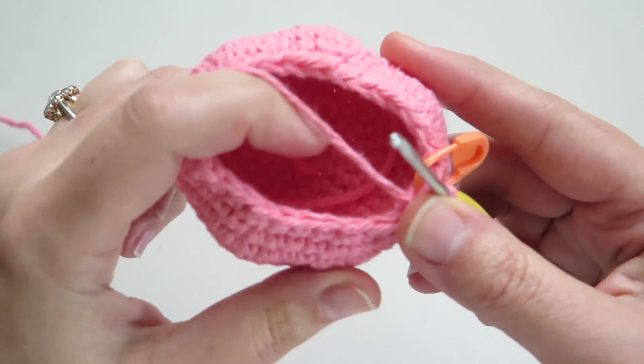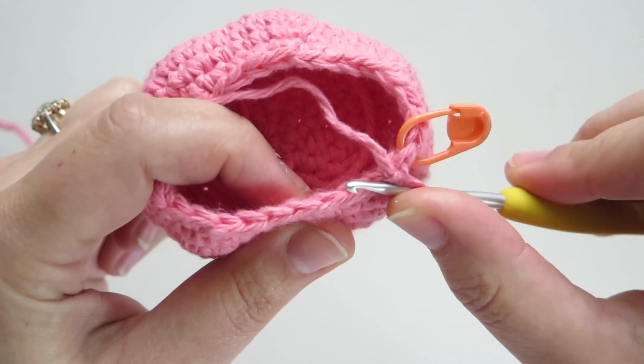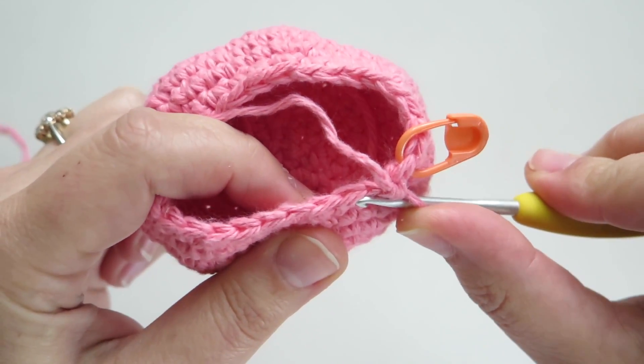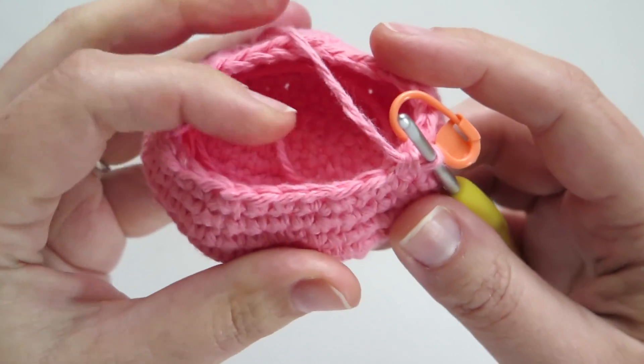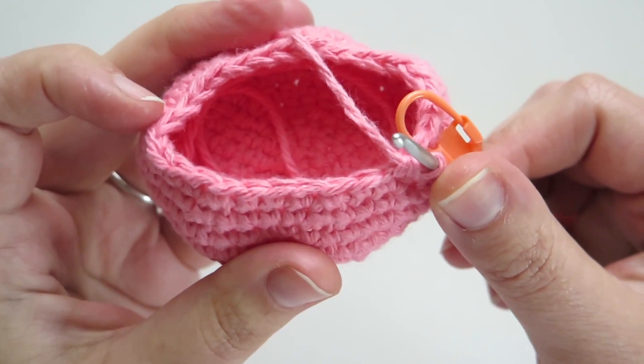If you look at the stitches from the top, you can see that it's made up of a V. You have the front loop that's closest to you and the back loop. Single crochet invisible decrease is worked in the front loops only.